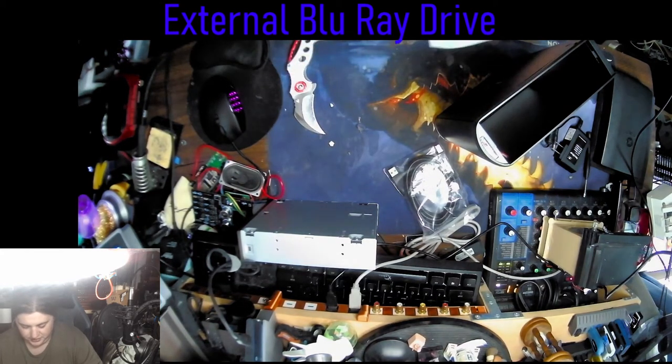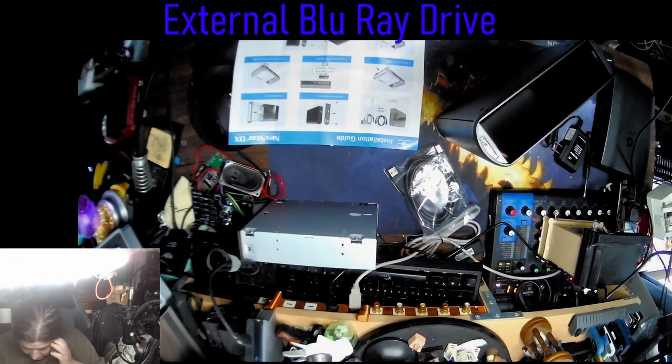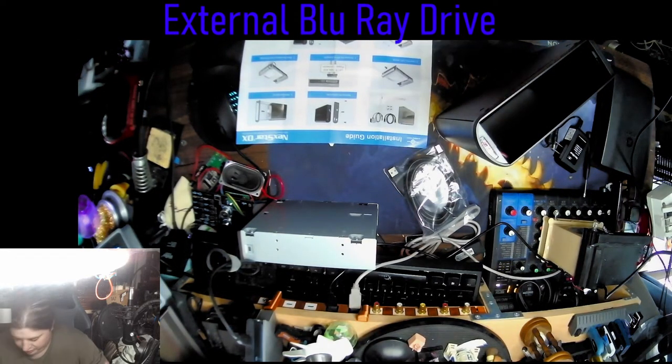Okay, how to do this. Remove the back panel, slide the tray out, insert the drive, and then close it all back up. Cool.